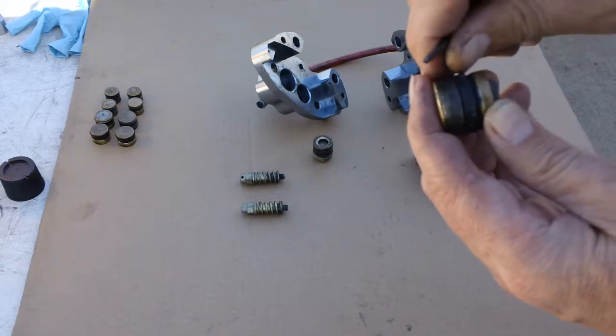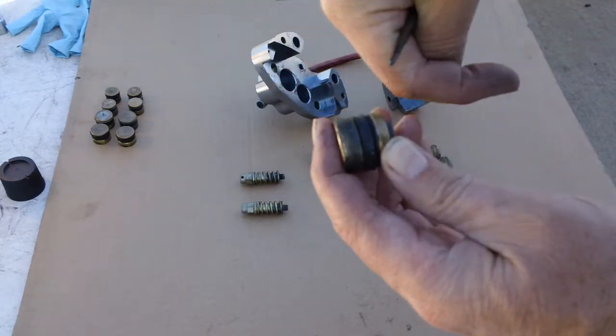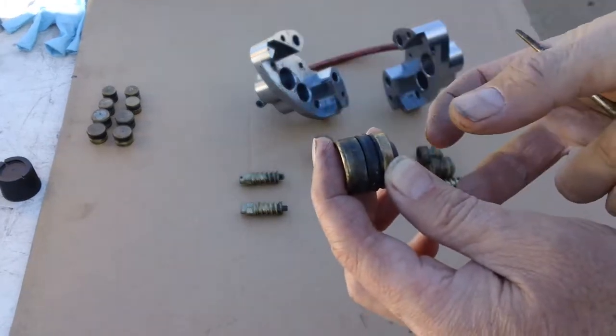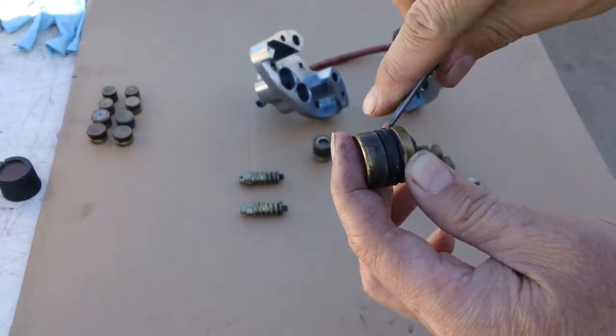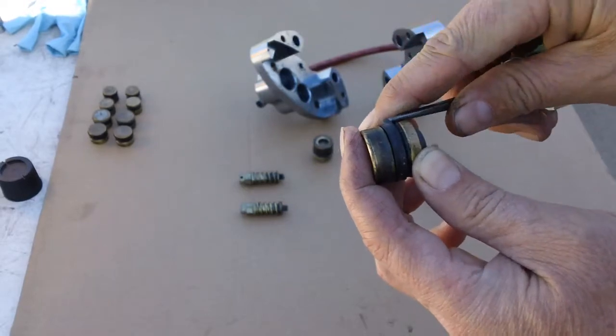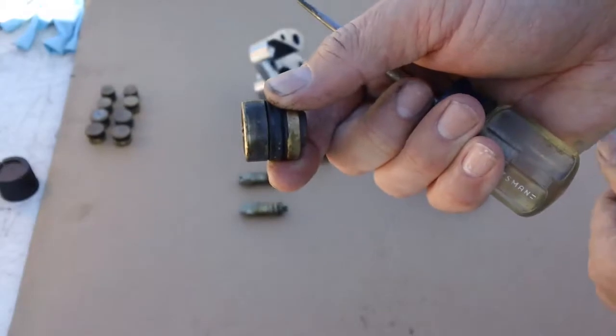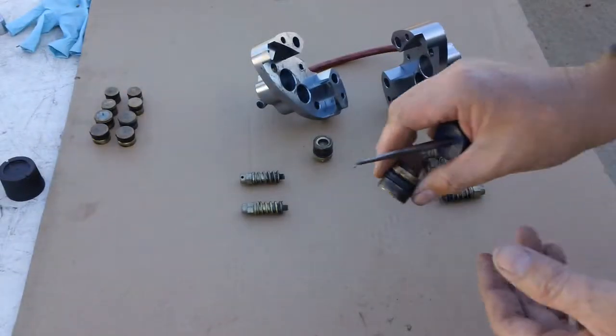The cup on the seal faces towards the caliper, so the caliper is going to be on this side. The fluid enters, it expands the seal, and that's what pushes the piston through the pad. Then it has springs.